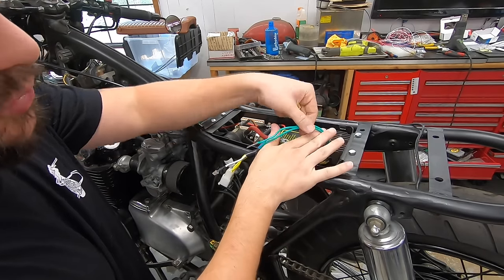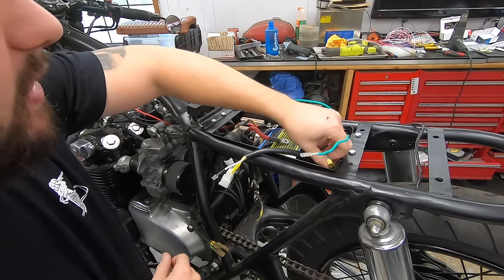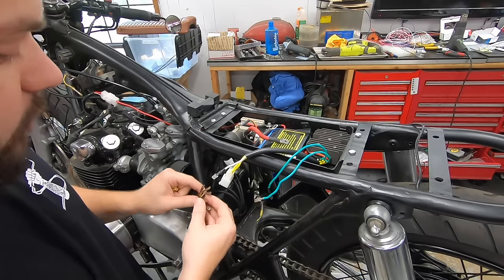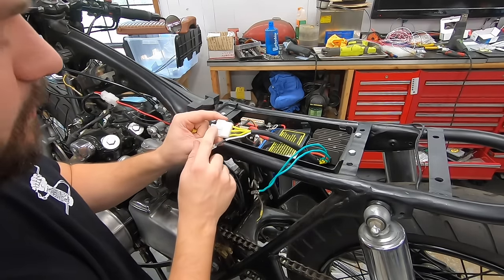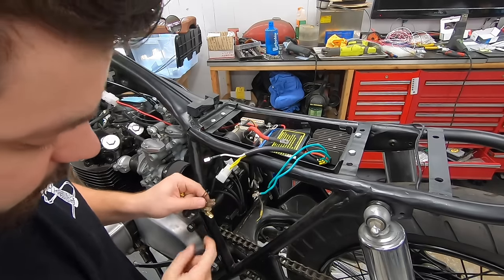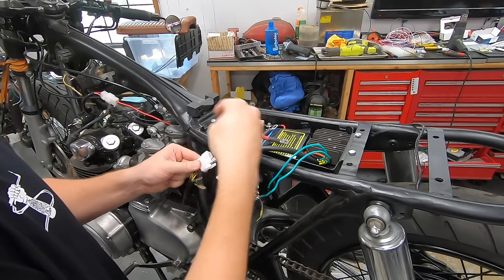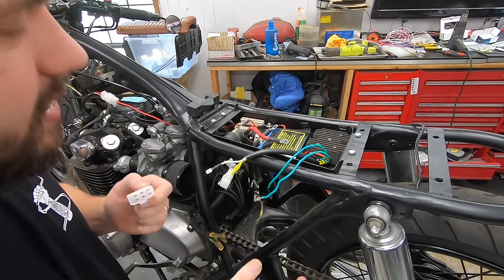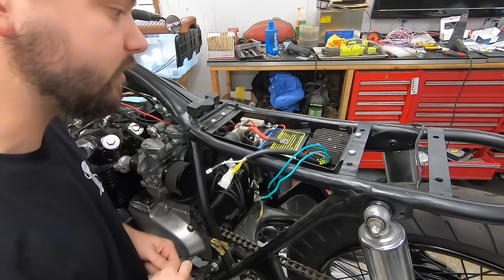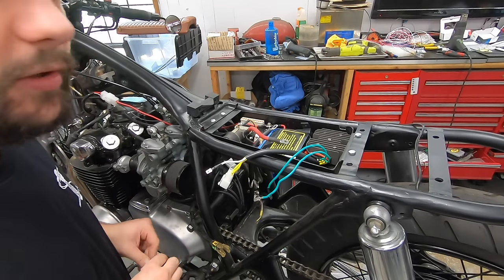That'll give me the opportunity to cut these wires down to about a third of their original length and have all the connections kind of live back here, so we don't have tons of unnecessary wires running all over the place. After I do that, we will work on a way to cleanly extend this plug. I'll probably run our white in here as well and run it down utilizing some more of these OE Honda style plugs — that way it's a nice clean look and we have an actual connection from our stator into our voltage regulator. I hope all that makes sense. If you have any questions, just drop a comment below — or the guys at Revival have tons of tech support and technical articles available as well.